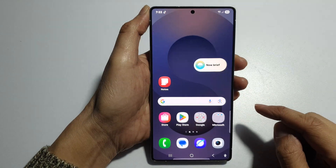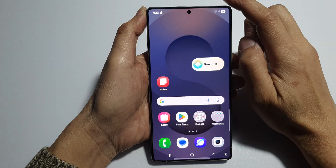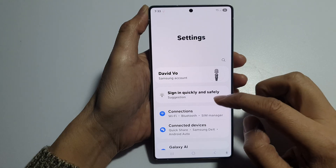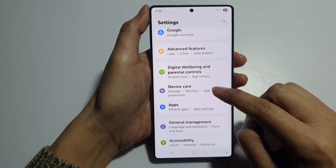First tap on the home button to return back to the home screen. And from the home screen, swipe down at the top to open up quick settings. In here tap on the settings icon. Next we then scroll down and tap on device care.